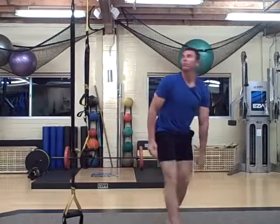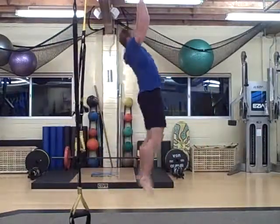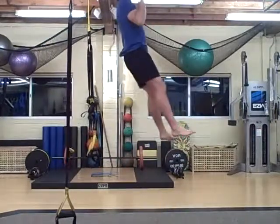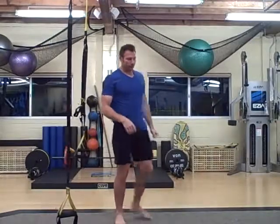Pull-ups or jumping pull-ups. You just want to grab here, 20 seconds. You might end up doing a kick, or grab a surface where you can jump off of.